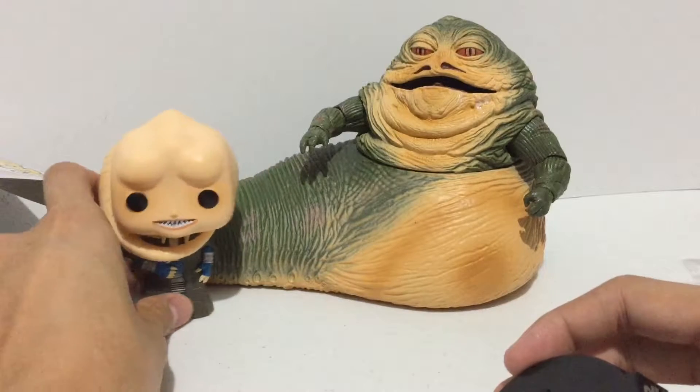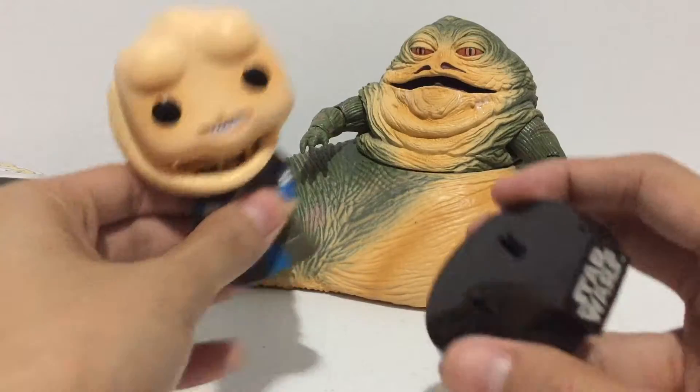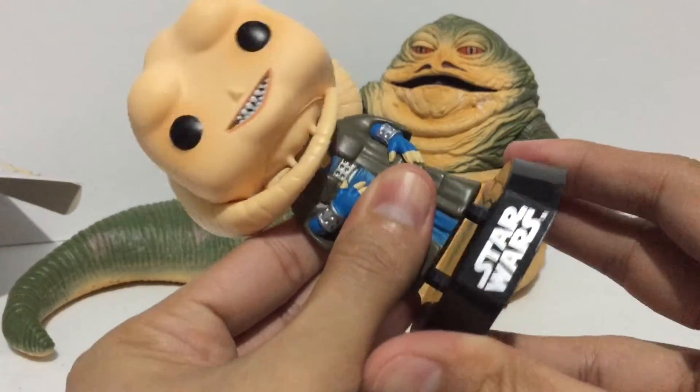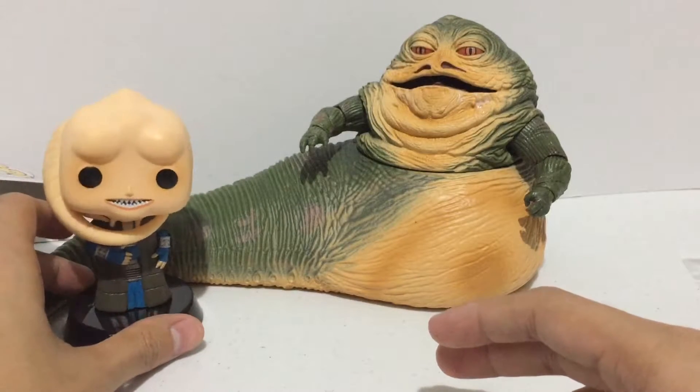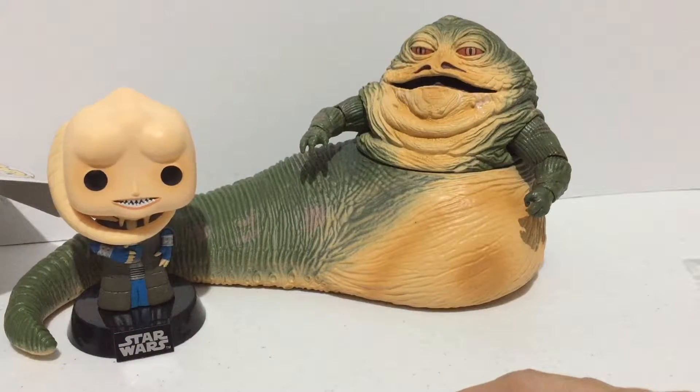The Star Wars base is detachable so you can display it like that. I think that looks awesome. The pegs to the base are nice and tight. Very cool.